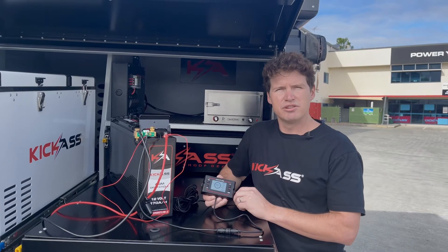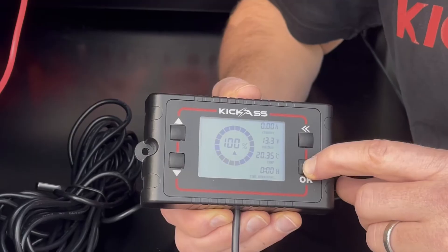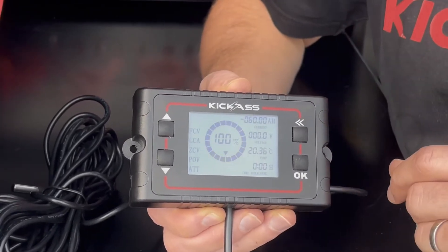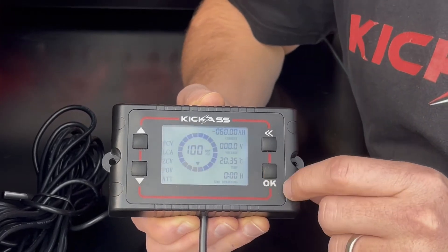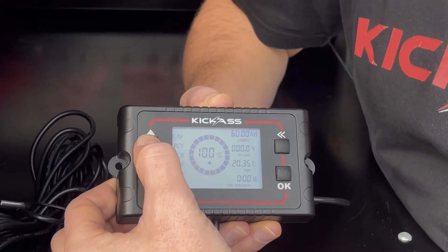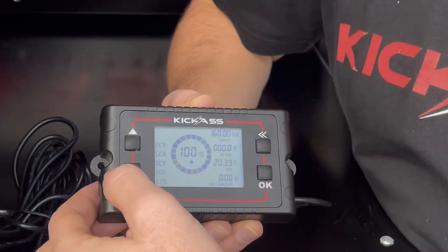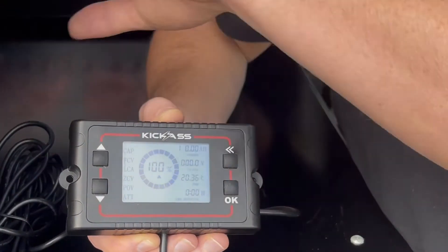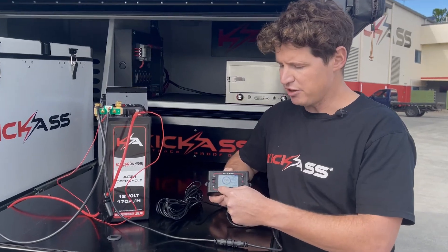The first thing we need to do is set our battery capacity. To enter the menu settings, press and hold the OK button to bring up the menu. The first setting is the battery capacity. To change the capacity, press the OK button once more and use the up arrows on the side to set the capacity — I'm setting mine to 170 amp hours for my 170 amp hour AGM battery. Once set, press the back button to go back to the menu options.